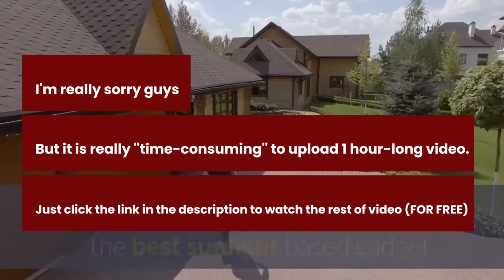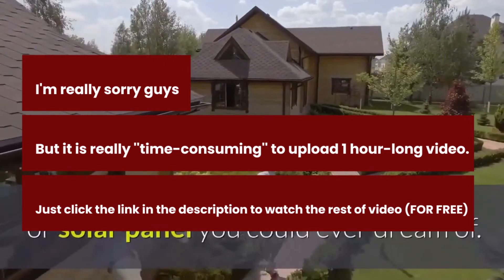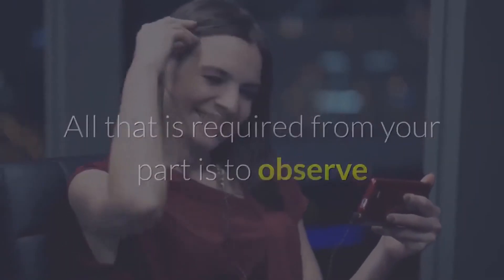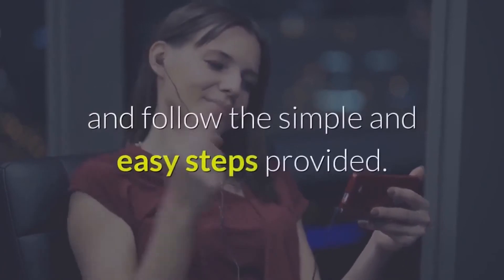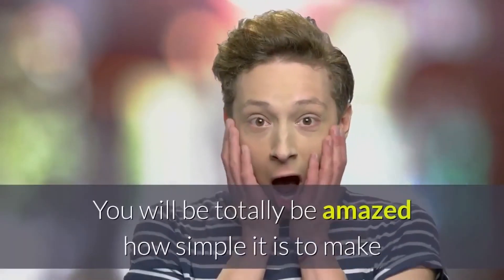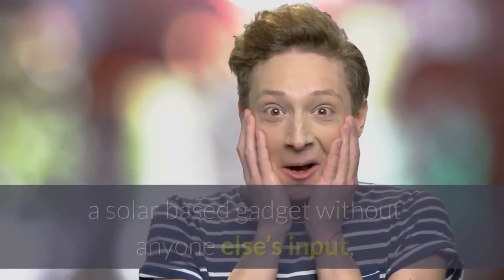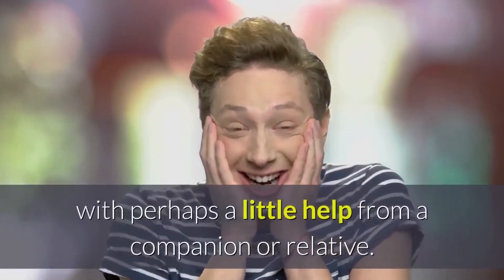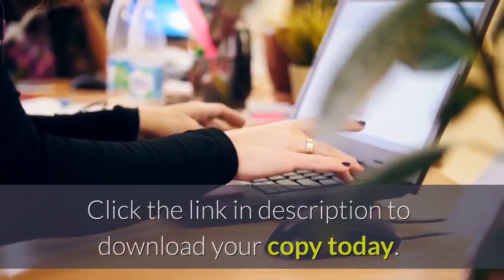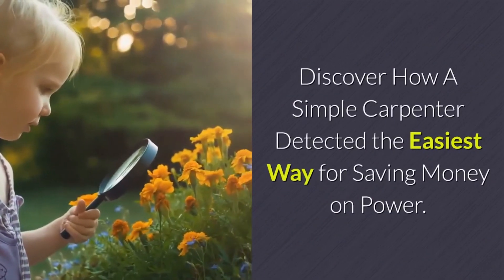The Backyard Revolution Video Guide is guaranteed to work and help you make and install the best solar panel you could ever dream of. All that is required is to follow every direction in the video carefully and follow the simple steps provided. You will be totally amazed at how simple it is to make a solar gadget, with perhaps a little help from a friend or relative. Click the link in the description to download your copy today. Discover how a simple carpenter found the easiest way to save money on power.